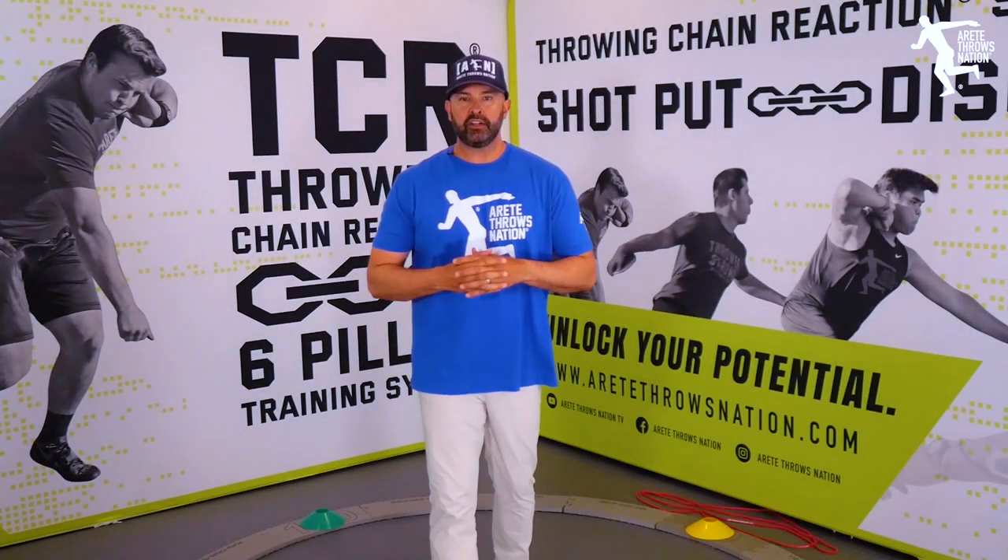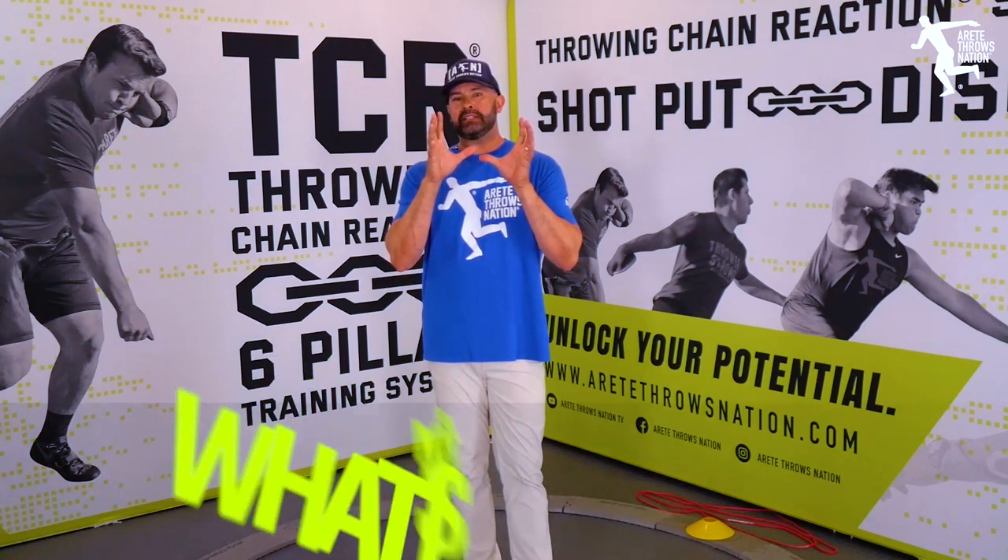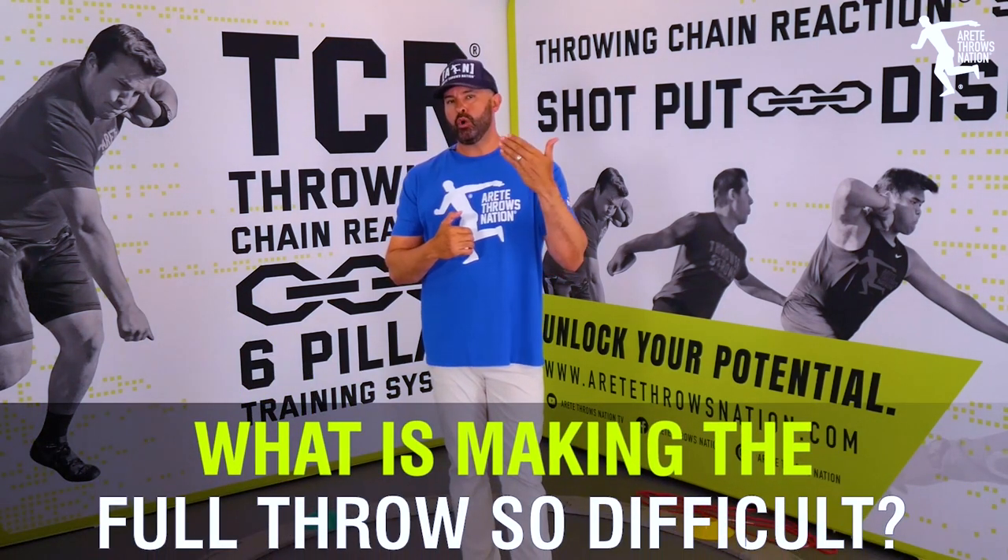Hey, what's up guys? It's Eric Johnson from Merite Throws in AC, and in today's video we are going to talk about what is making that full throw so difficult.